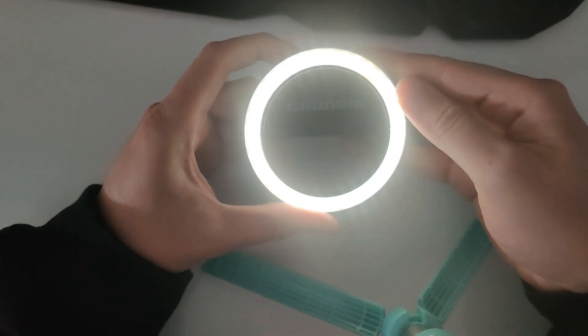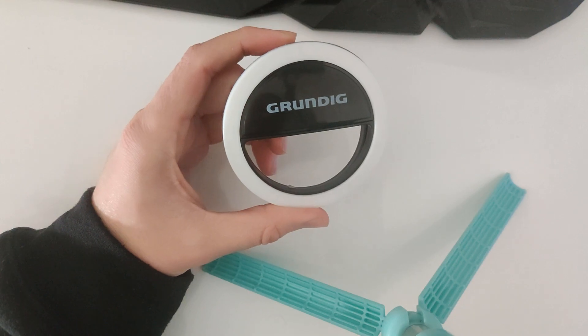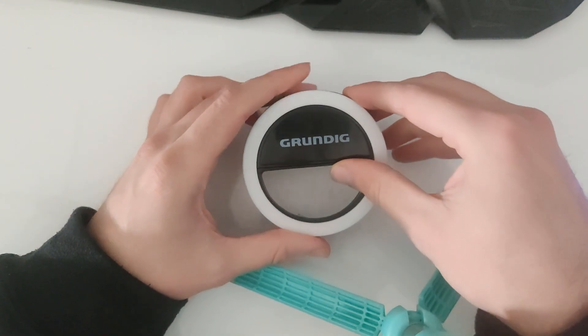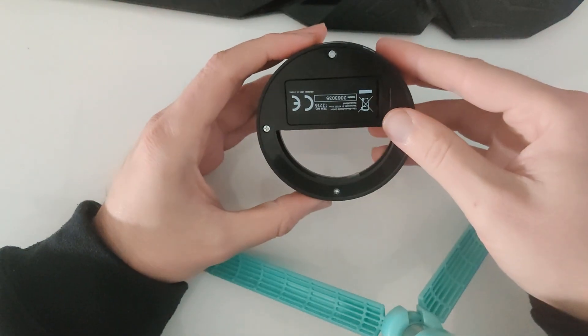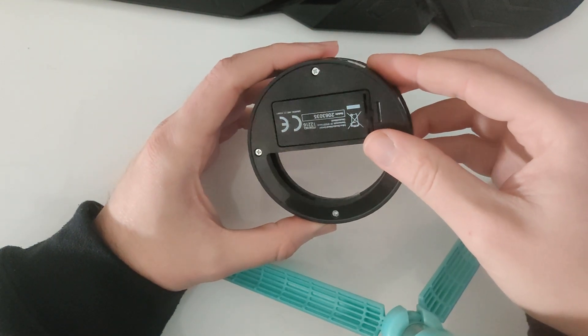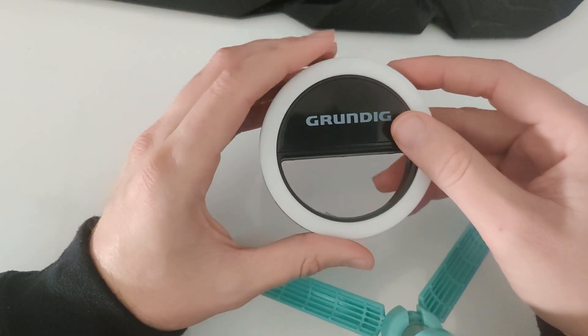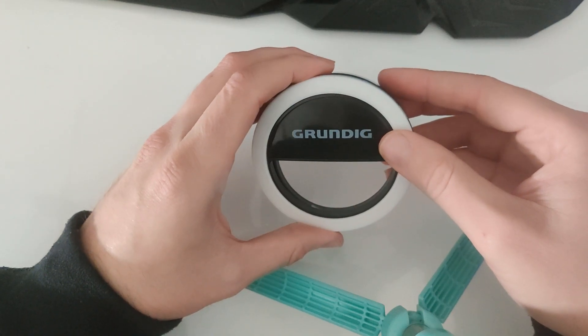I'm gonna turn it on right now — light intensity one, light intensity two, light intensity three. Now I know most of you have a webcam for streaming and stuff like that and you probably have a lot of lights in the area as well, but I don't. I have two backlights near the couch but even on full blast they don't help me in the corner at the PC. So I bought this — it's two euros and 75 cents from the Action store here in the Netherlands. I'm gonna test it out on my Logitech webcam with the privacy filter lid up top.